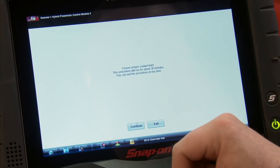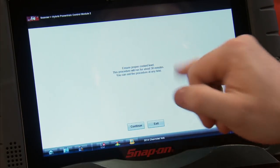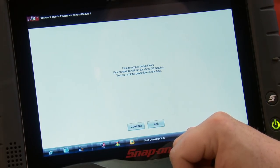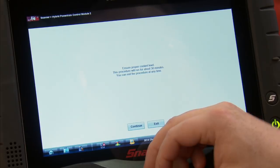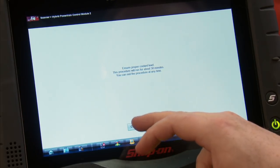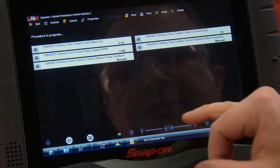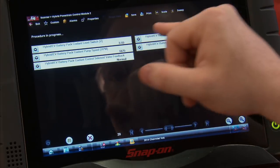I'll hit continue to trigger the test. It says make sure the proper coolant level is in there, then the procedure will run for about 30 minutes and you can exit at any time. It's going to start the test and you can see the numbers are starting to change.